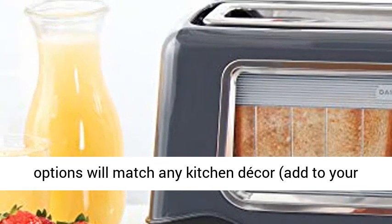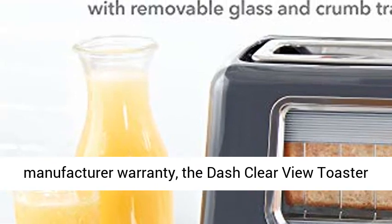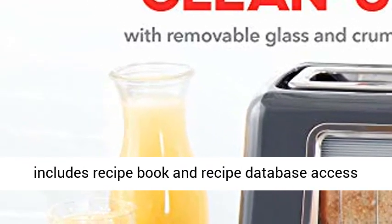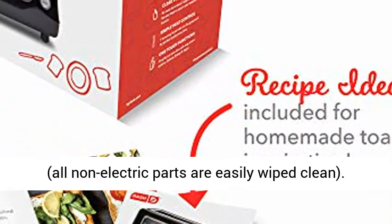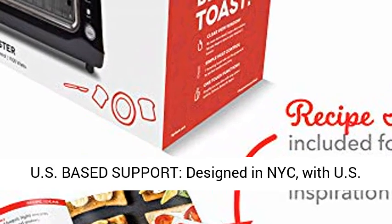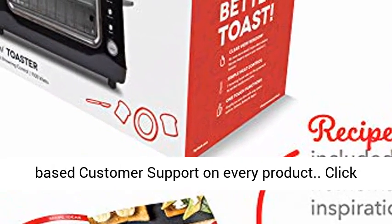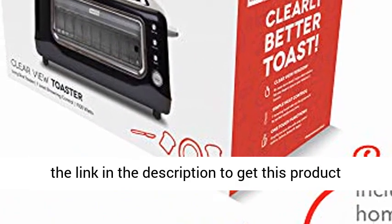Add it to your registry now. Backed by a one-year manufacturer warranty, the Dash Clear View Toaster includes a recipe book and recipe database access. All non-electric parts are easily wiped clean, and it comes with US-based customer support on every product. Click the link in the description to get this product today at the best price.